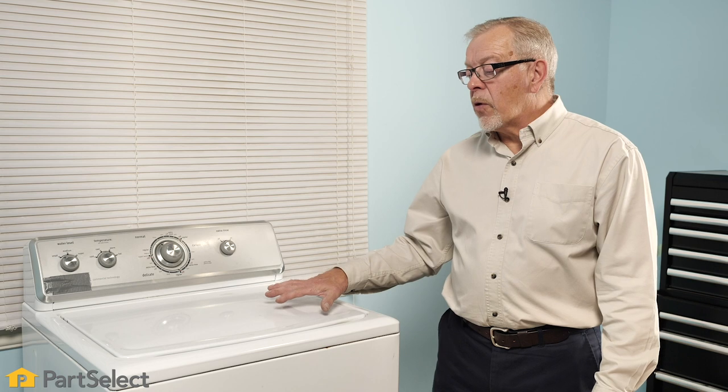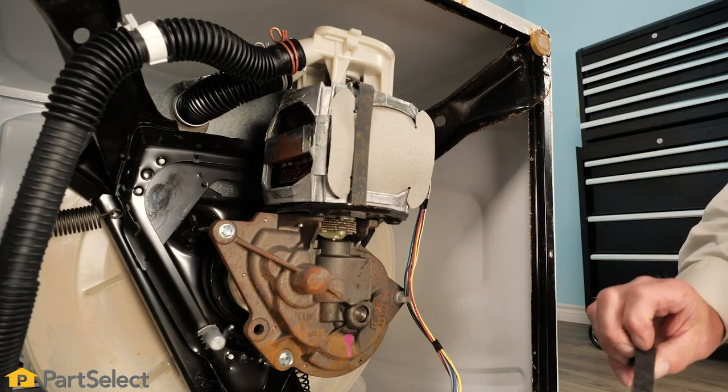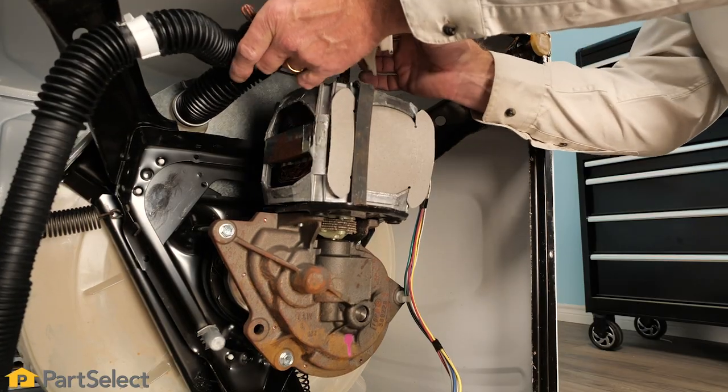If you have a direct drive style of washer that uses a motor coupler, that could be the culprit for a no-spin condition. The motor coupler consists of three pieces: two drive cams made of hard plastic and a rubber cushion in between them. As the motor turns one plastic drive cam, the rubber coupler transfers that power to the second plastic drive cam attached to the transmission. During the agitation cycle, a defective motor coupler may still allow the agitator to turn depending on load size. However, during the spin cycle, a defective motor coupler will typically create a loud noise, start slipping, and not transfer power to the basket drive. To access the motor coupler, we would first remove the pump clips and the pump, the motor clips, and then the motor.